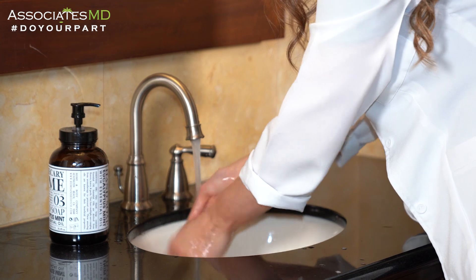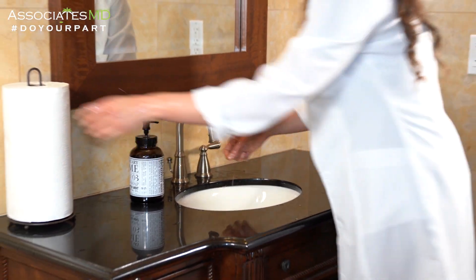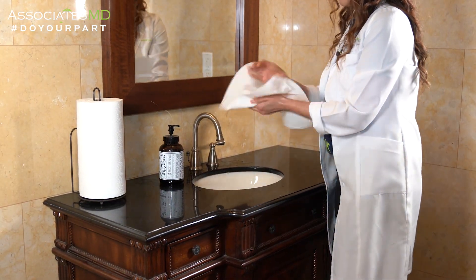Once you finish rinsing your hands, turn off the tap and get your hands dry with a clean towel.